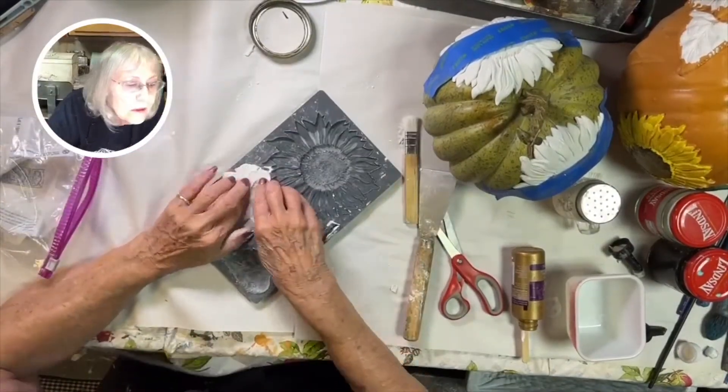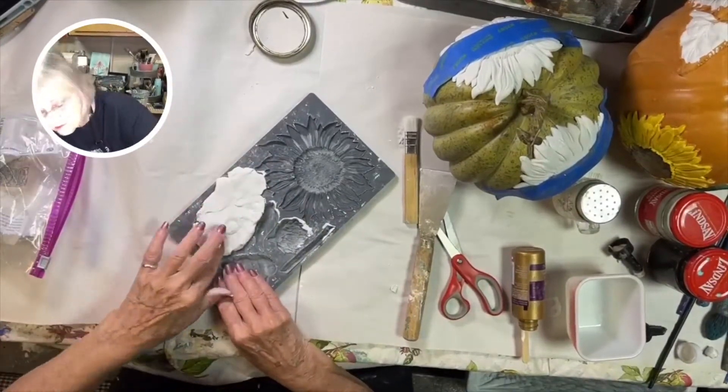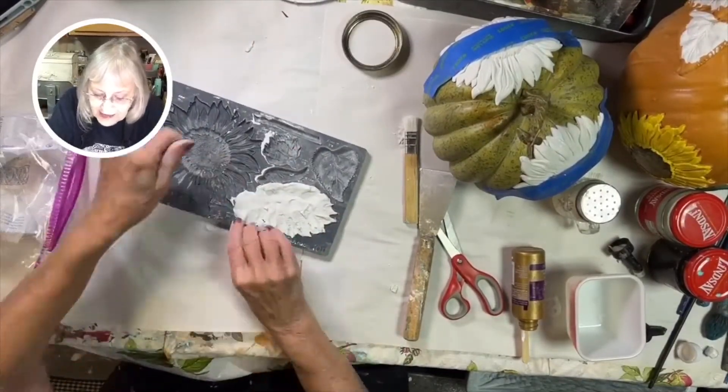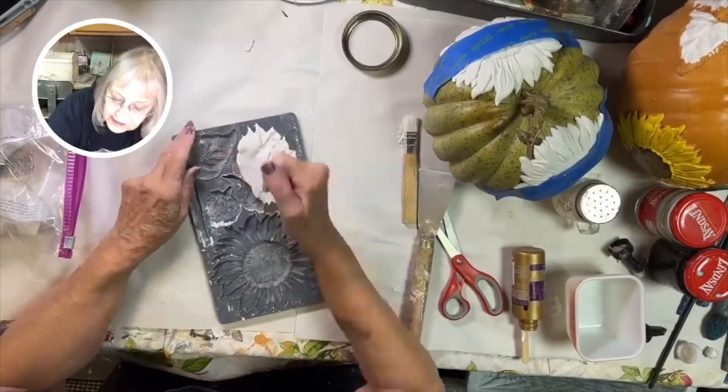Next, let's use a bud, the sideways flower, and some leaves and stems. You want to make sure that you use your cornstarch again and brush it into your molds — just a light brushing. Here I'm making one of the sideways flowers.